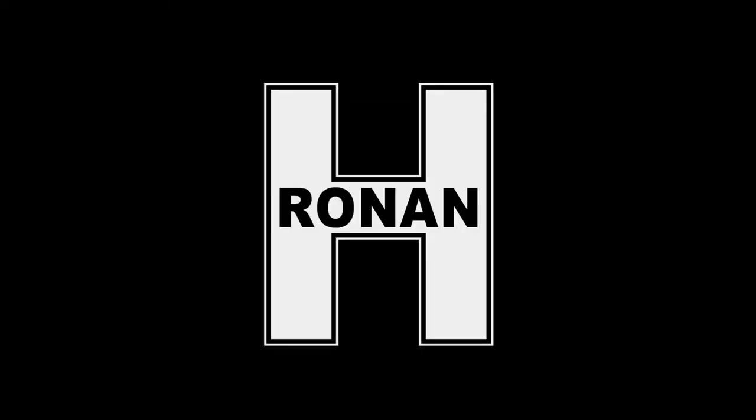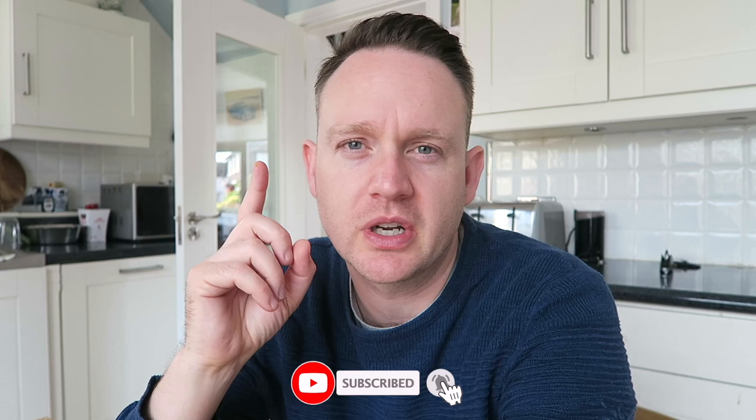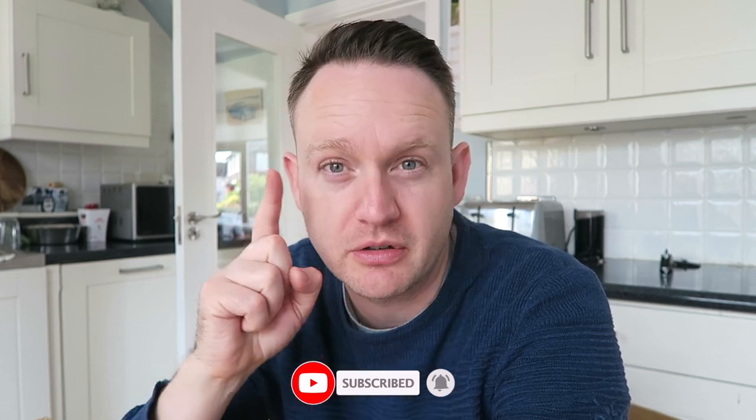Today we're going to see how my Meepo Shuffle S stands up as a daily commuter board. Welcome back to my channel. My name is Ronan and I make vlogs and product and tech reviews, and in today's video we're kind of vlogging but we're also kind of reviewing.